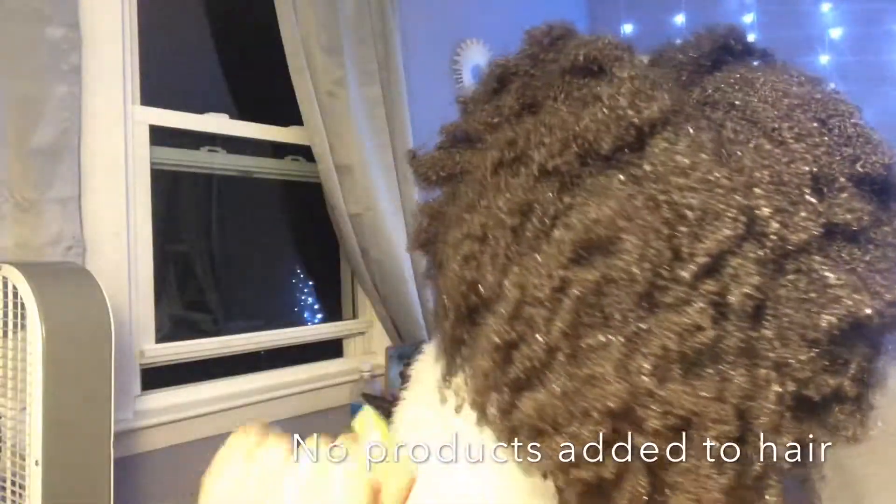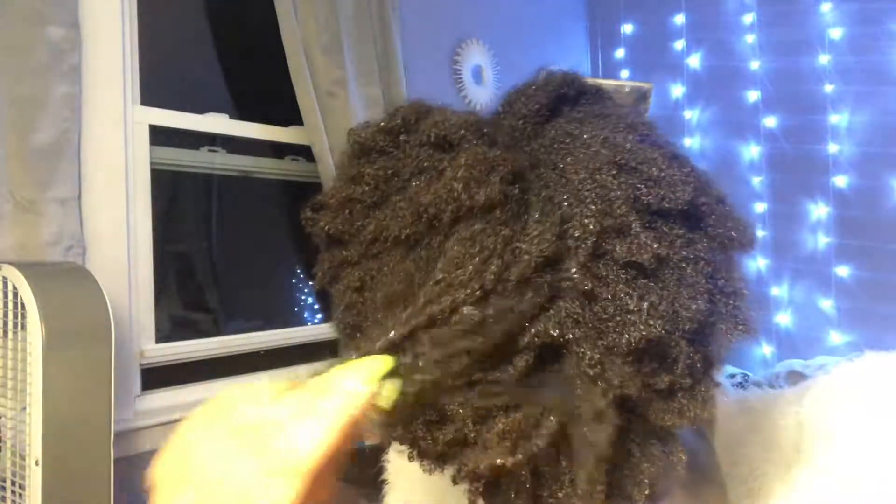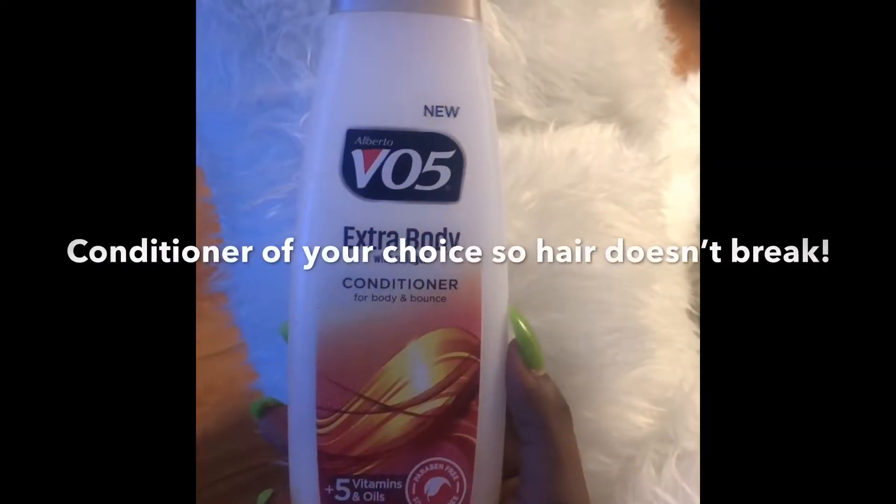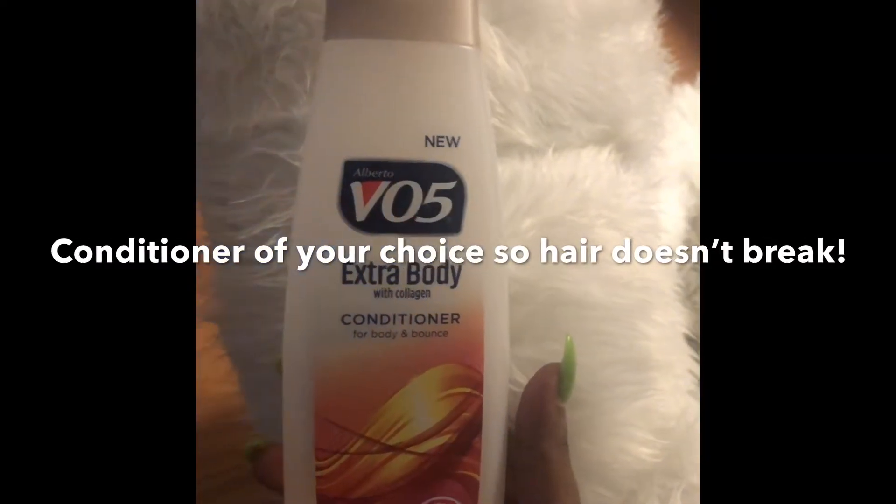All right guys, this is what I'm working with — this is how the hair looks. Give me one minute and I'm about to wash it out. My hair is washed, it's very fluffy, very light — I really like it. The curls are bomb. Thank you so much for watching, make sure you guys like, comment, and subscribe, and let me know how you did on this video. Bye!